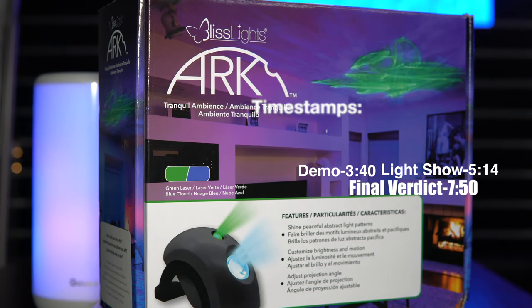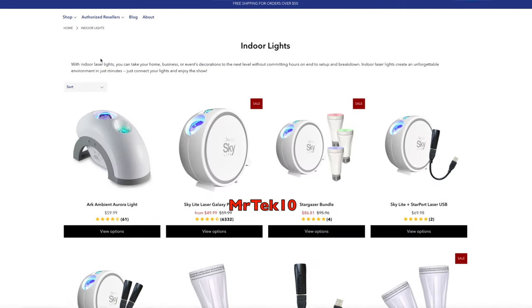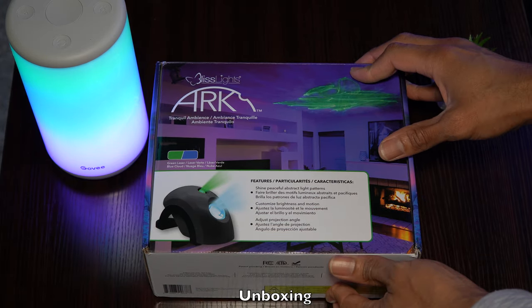I'd like to give a huge thanks to Bliss Lights for sending the Arc over my way to test. Just a heads up — if you use the code MRTECH10 on the Bliss Lights website, you'll receive an additional 10% off. Okay, let's quickly take a look at what comes in the box.